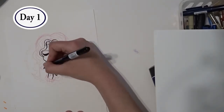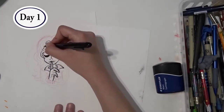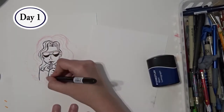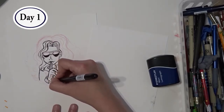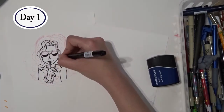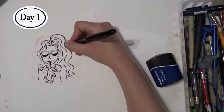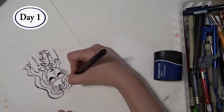For my first Inktober drawing I decided to keep it simple and easy. My only criteria was that it was a girl with big crazy hair, sunglasses, and kind of a flirty pose. I wanted to do a flirty pose because I feel like sunglasses are covering her eyes, and eyes are the windows to the soul. I felt it was important that her body language be expressing something when her eyes were unable to.